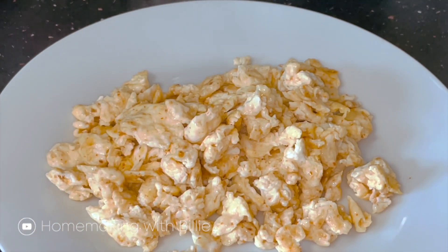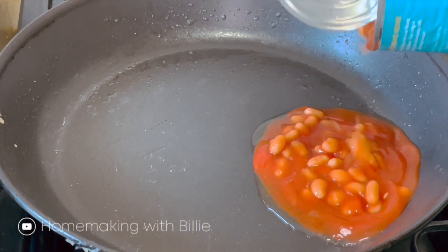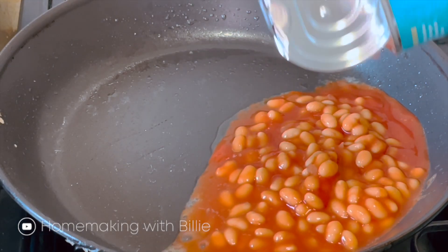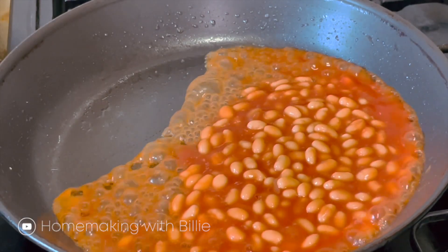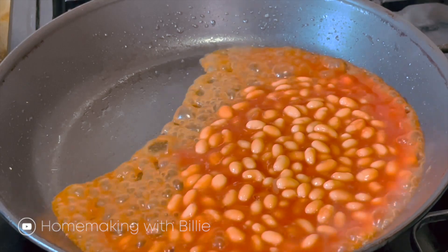I'm going to make a little bit of egg-creams and do it very fast. I will add a little bit of queso and a little bit of chili cheese.